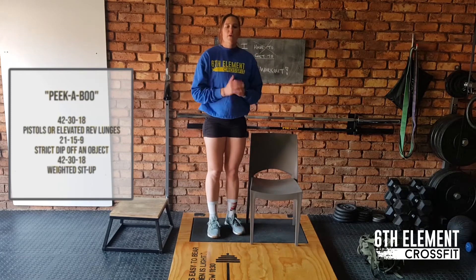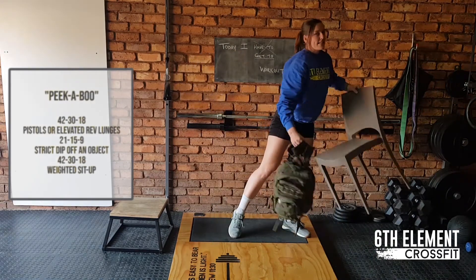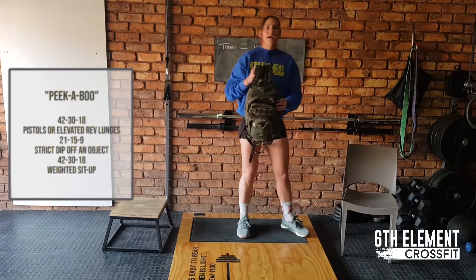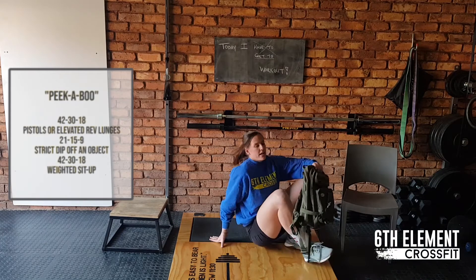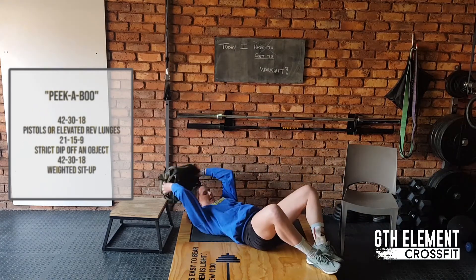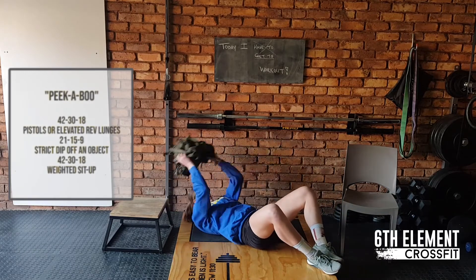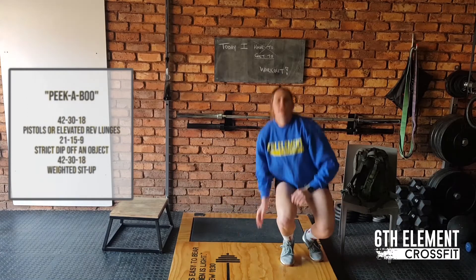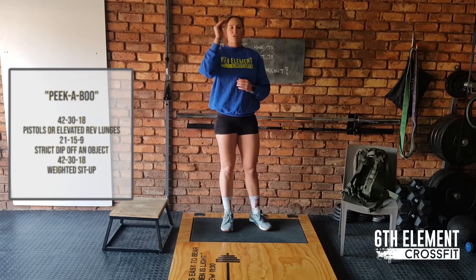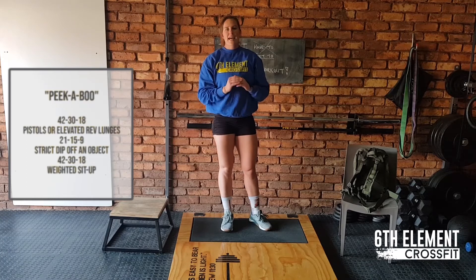Also, obviously working the triceps for 21 reps and we're ending off with 42 weighted sit-ups. Please take a bag and add some books, load it with a little bit of weight. Go down, you're going to touch at the back and then touch at the front. So it is a weighted sit-up with a movement. You will do 42 of that. Then 50 pistols, 15 dips and then 15 weighted sit-ups. Back to 18 pistols, 9 dips and then 18 weighted sit-ups. That is full time.